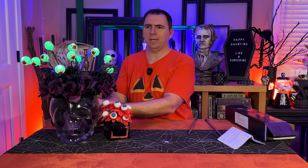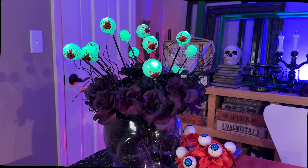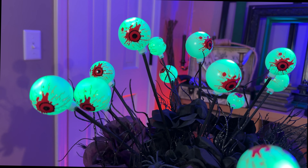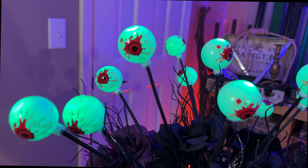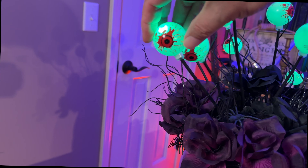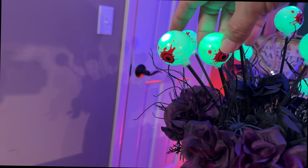There we go — so that adds a little bit of spooky flair to my centerpiece floral arrangement here with the creepy green glowing eyeballs. Let me bring the camera in and take a closer look. I do think the eyeballs add a little bit of fun flair. As you get closer, you can see the blood splattering around the pupil — it gives it a very creepy, horror-filled vibe. And of course, you can adjust the eyeball so that it points in whatever direction you want.